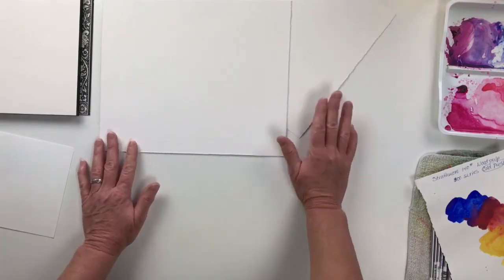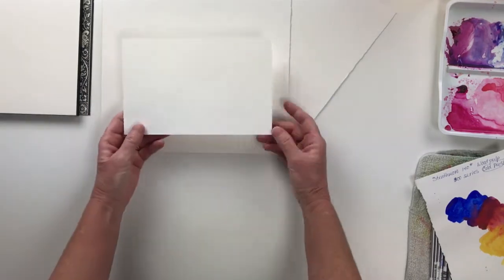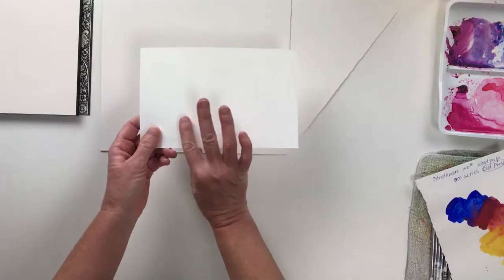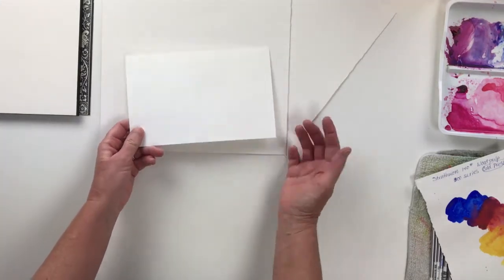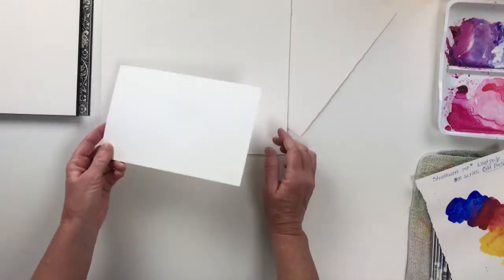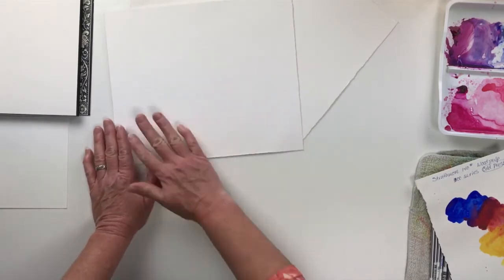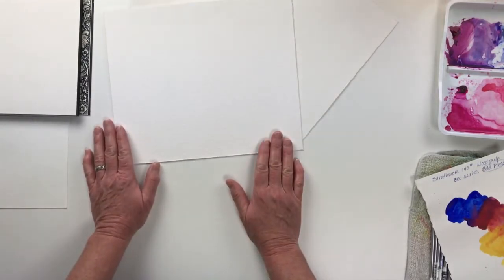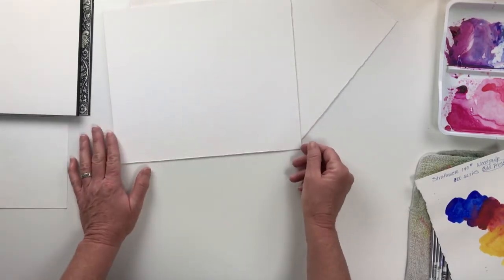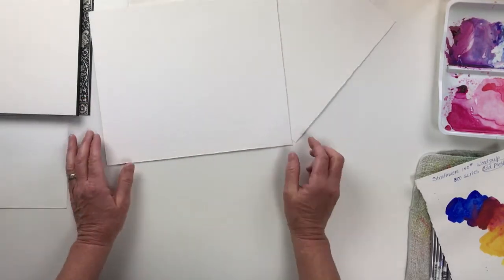Now let's talk a little bit about surface texture. This sheet of really bad paper happens to be a hot pressed surface — and it's just like it sounds, almost like an iron going over the top of the paper. It's very smooth, and even within the good brands, it's very hard to control watercolor on a really smooth surface. So I never recommend to any first-time student to start off with hot pressed paper, unless you want a very loose, painterly style.